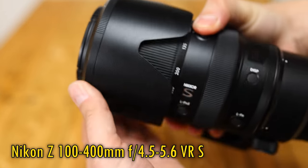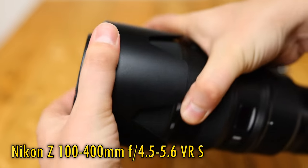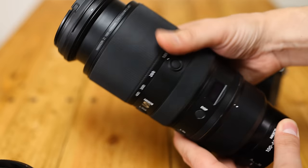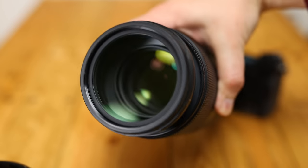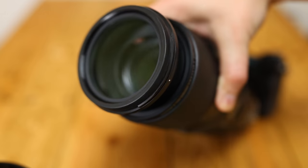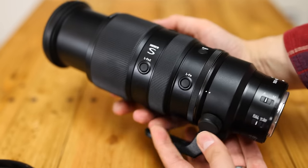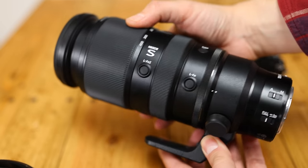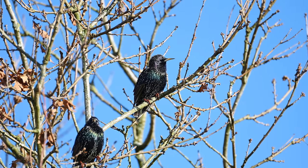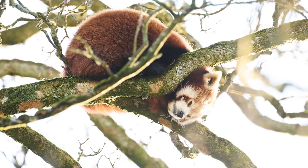It's only for Nikon's Z-mount mirrorless cameras, full frame or APS-C, and it's on the shelves now at a rather expensive price of $2,700 or £2,600 here in the UK. That really is a lot of money to ask, but if the lens's image quality is excellent enough, then combined with its useful telephoto zoom range of 100-400mm, it could be a useful and relatively flexible option for wildlife shooting and just about any other long range work.